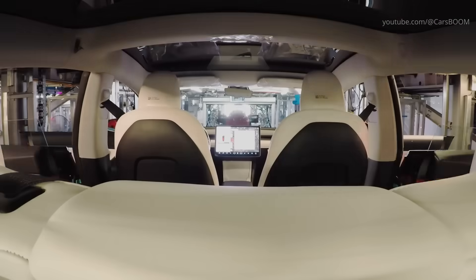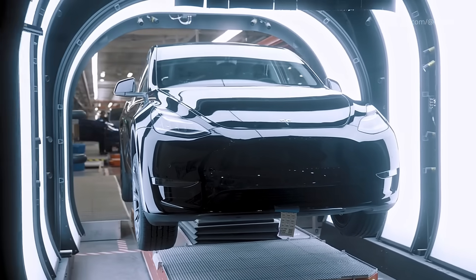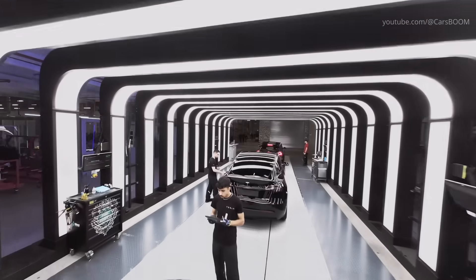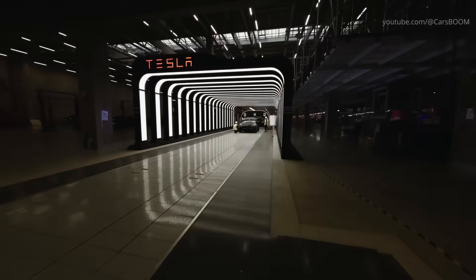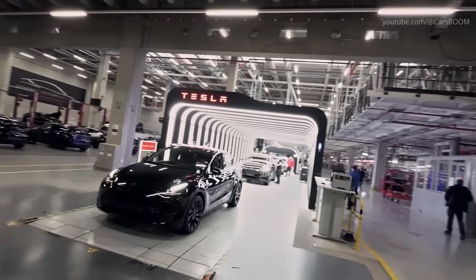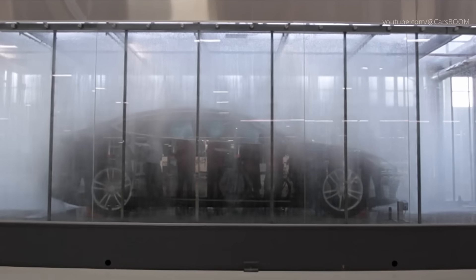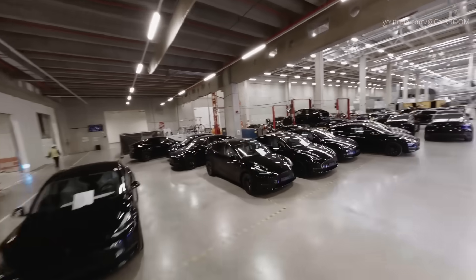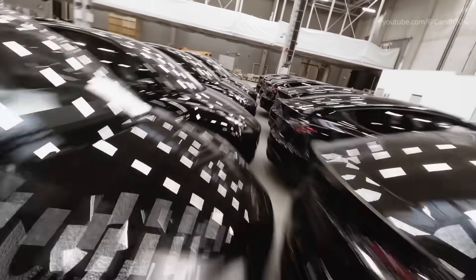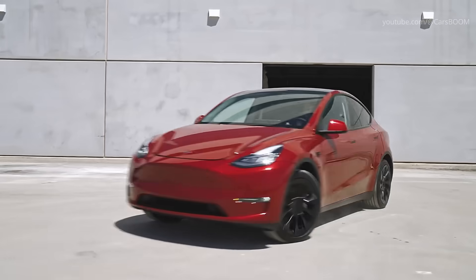Before a Tesla vehicle leaves the factory, it undergoes a rigorous final inspection. Every aspect of the car is checked, from the alignment of body panels to the functionality of electrical systems. Tesla's quality control team uses advanced tools and software to identify and address any issues. Once the inspection is complete, the car is taken for a test drive to ensure that the vehicle performs as expected on the road.